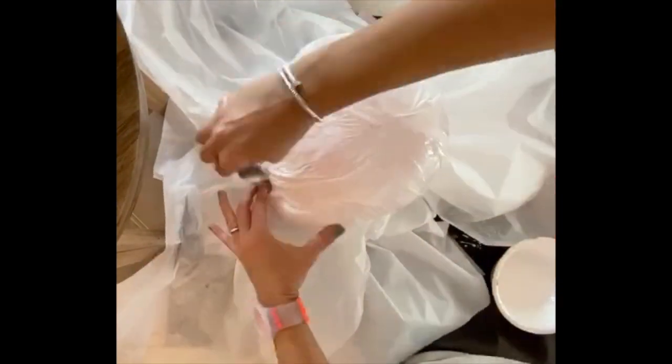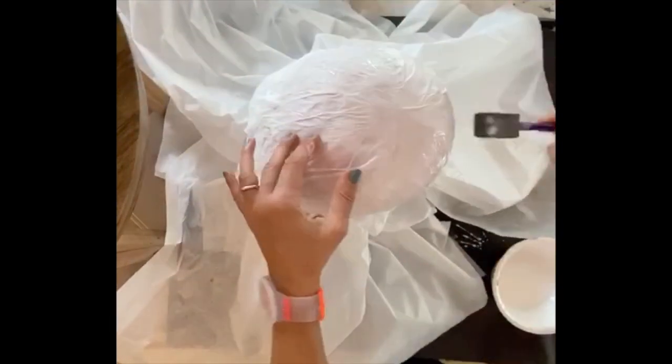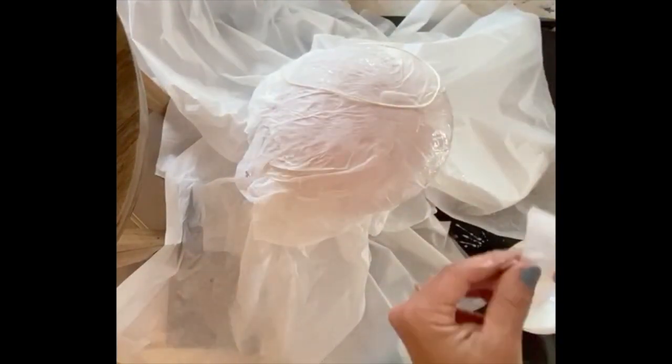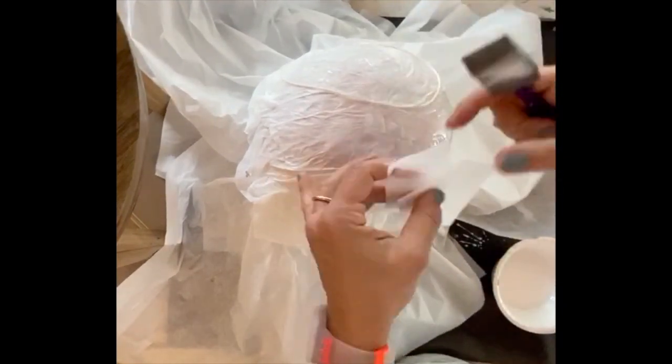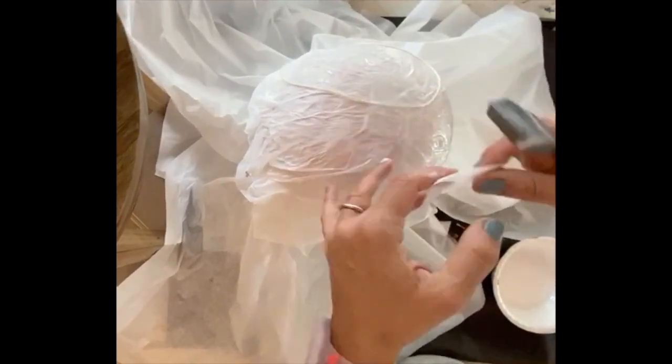Once you have finished layering the tissue paper, take your string, tie the edges into a knot, and then take a small piece of tissue paper and glue down the string to the top of your paper mache. Adding multiple layers of tissue paper and glue will ensure that it sticks on very tightly.